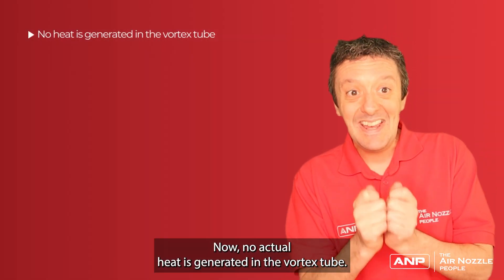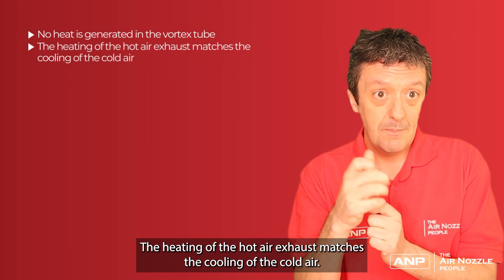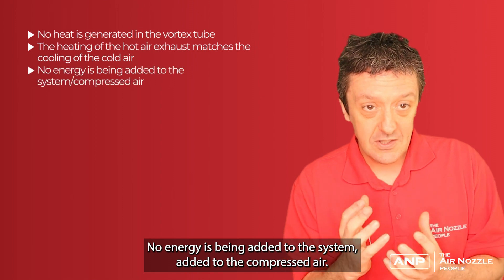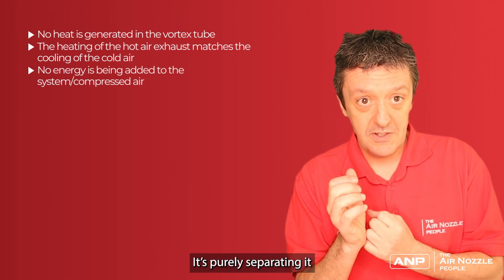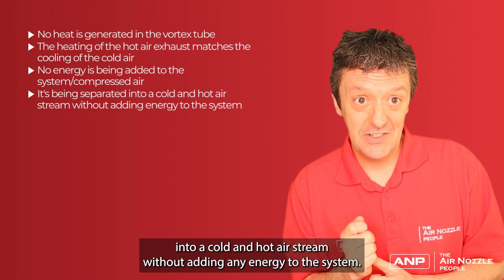No actual heat is generated in the vortex tube. The heating of the hot air exhaust matches the cooling of the cold air. No energy is being added to the compressed air — it's purely separating it into a cold and hot air stream without adding any energy to the system.